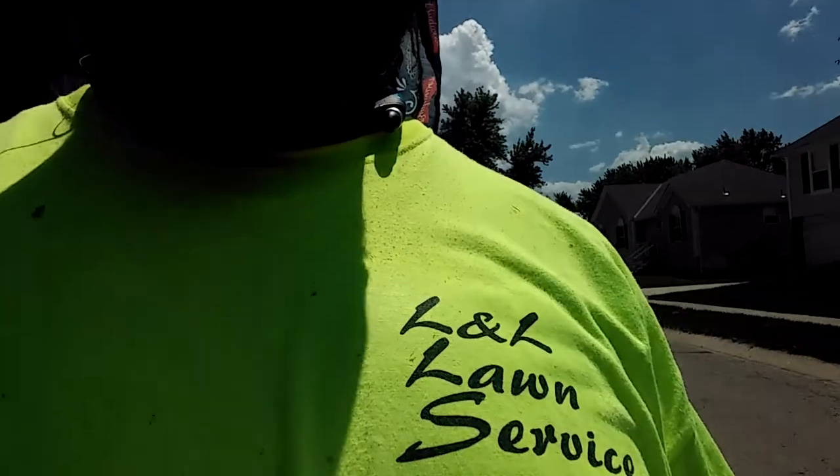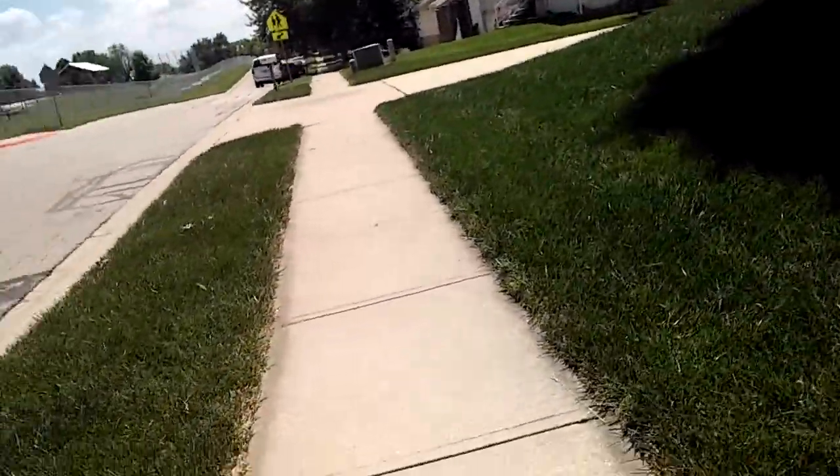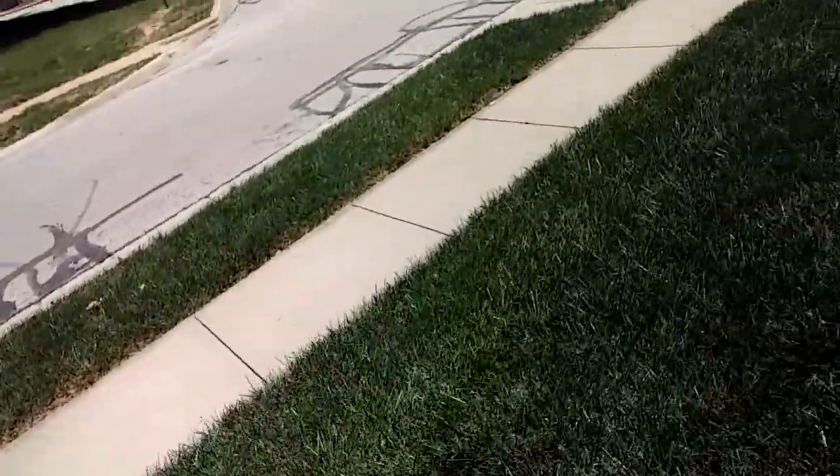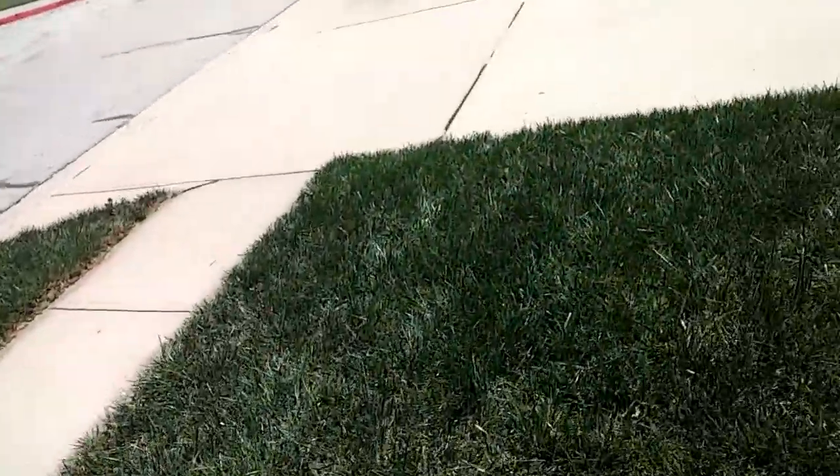What's up YouTube, it's your boy Len Deers from L&L line back at you. It's hot out here. I got a new line right here, so front yard — it's really not too much, knock that out real quick.